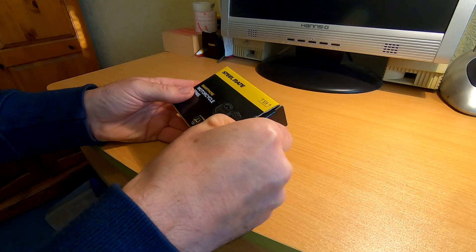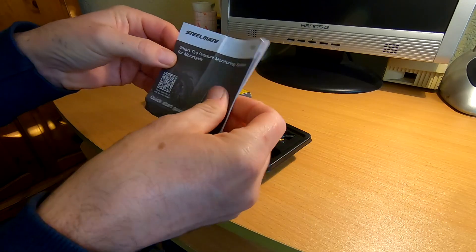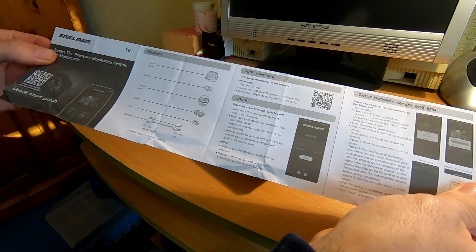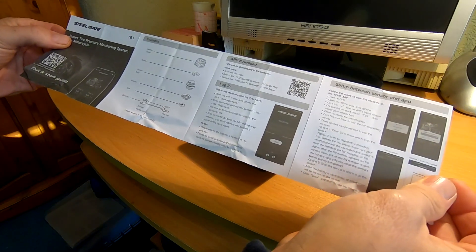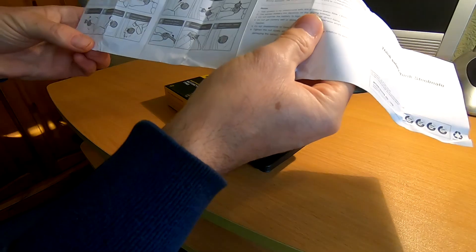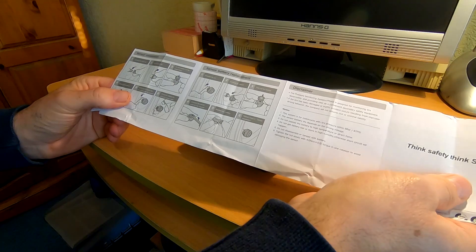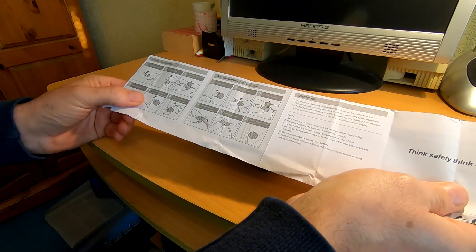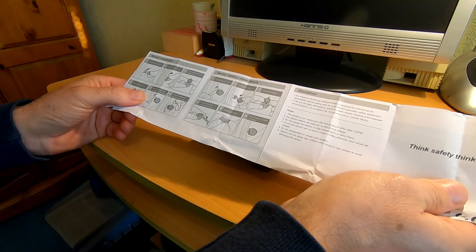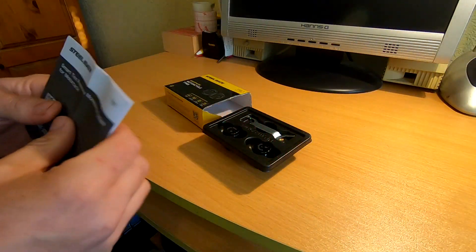Let's take a look inside the box. First off, you get your quick start guide. You need to download the app — that's all pretty straightforward. I haven't actually fitted these yet, so I will fit them in a minute and then try them out. It's basically just a case of downloading the app, pairing the sensors, and screwing them on. Simple as that. Nice, clear instructions.